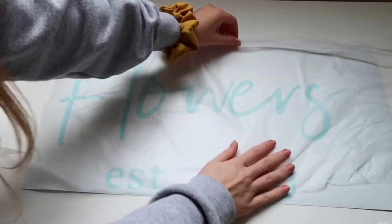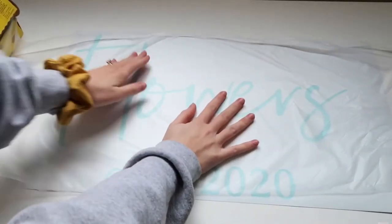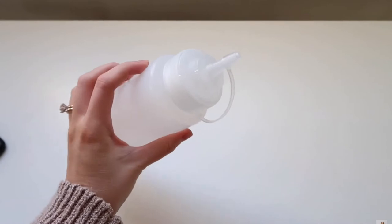Glad Press and Seal made that process so much faster and easier, so thank you Andrea for teaching me that. Also for painting, if you make doormats, you don't have to dip your paintbrush into the paint jar — put a bunch of paint into a squeegee bottle. It makes the time go by so much faster.